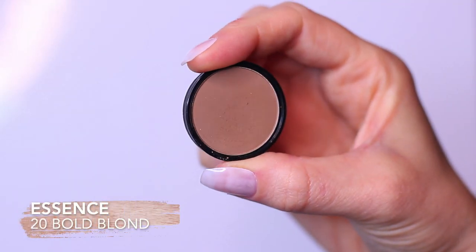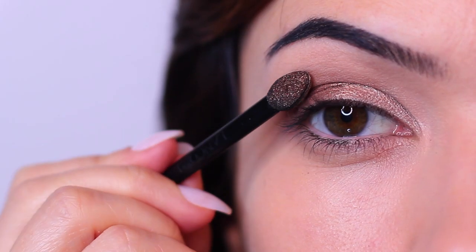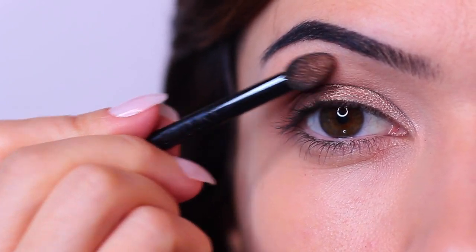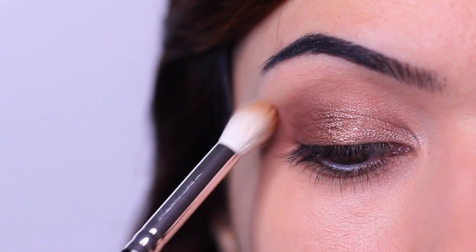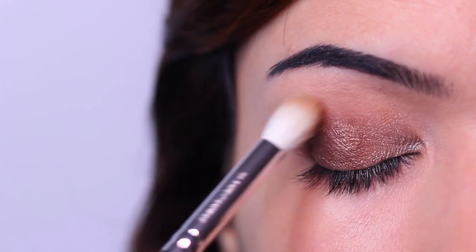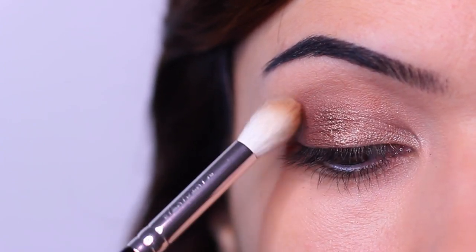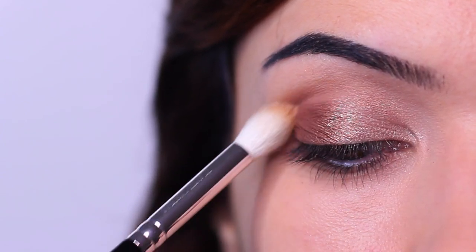Then apply your mid-tone. For this hack you're meant to swipe it on, though I thought this was a little unnecessary — it would be easier to just pick up the eyeshadow and apply it. But we're staying true to the hack, so I'm applying it above the lid and then using my blending brush to softly blend. You can use the firm brush, but I wanted a softer blend so I switched to a blending brush.